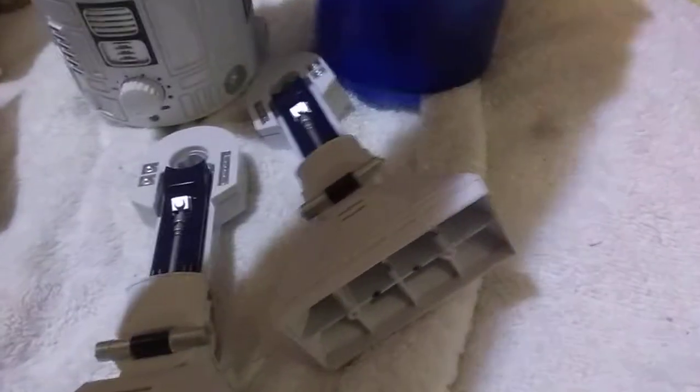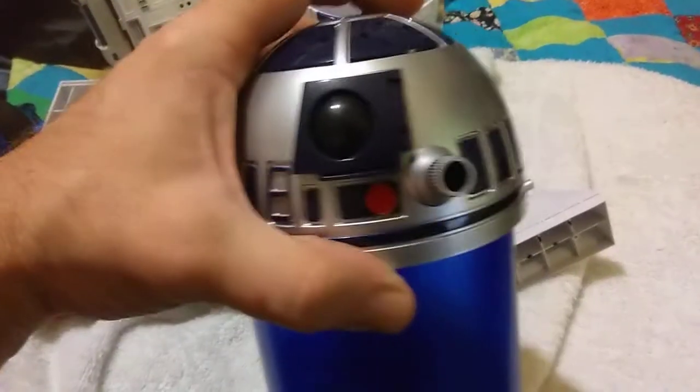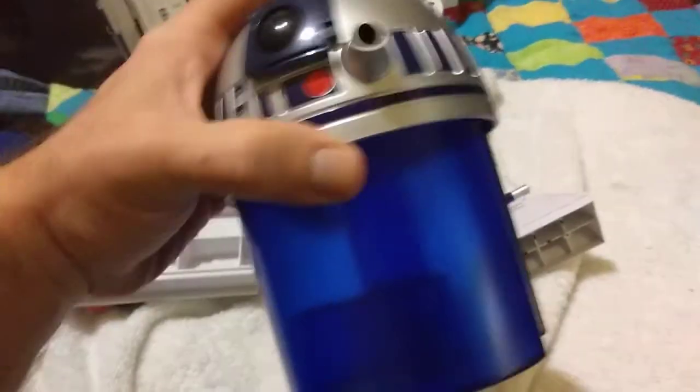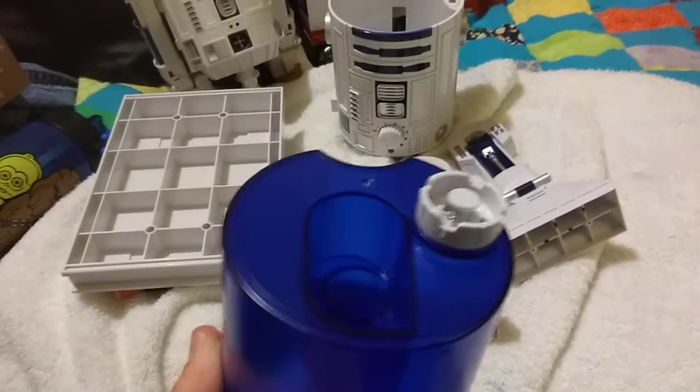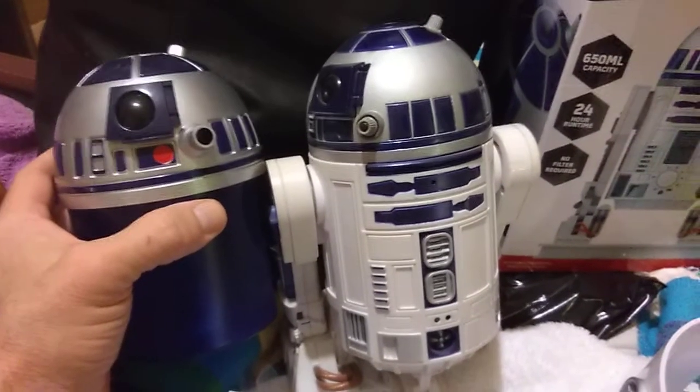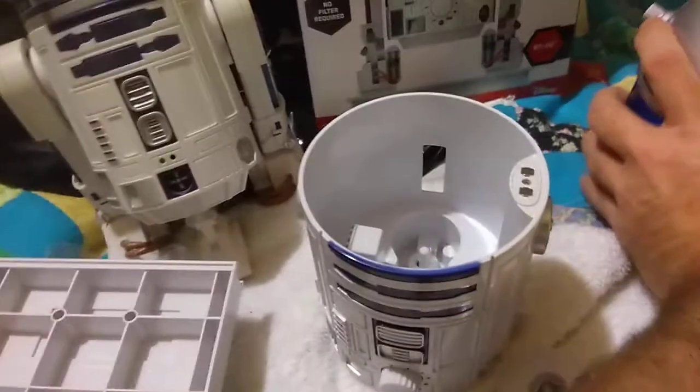If you're not up to modding something heavy, this is a good thing to work with. This is the humidifier — water tank. He is roughly the same size, just a tiny bit bigger than the R2, the interactive Hasbro R2.